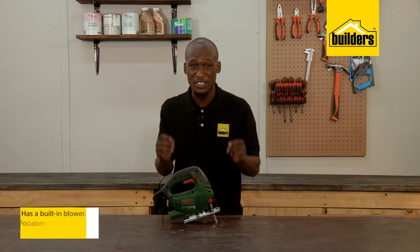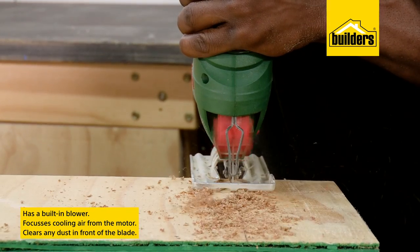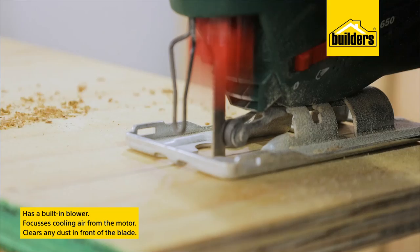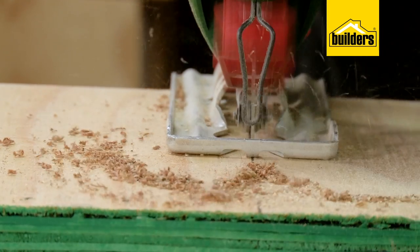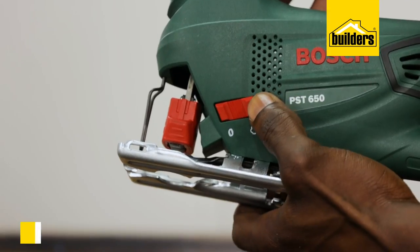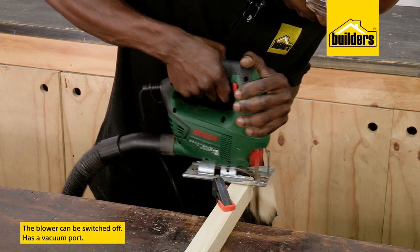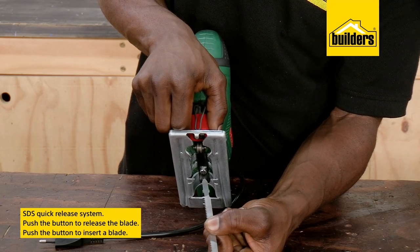The built-in blower is a feature that not every jigsaw has, but it completely changes the usability and experience of the tool. The blower focuses cooling air from the motor to clear any dust in front of the blade, meaning I maintain a clear view of the cut line. This feature can be switched off when using the vacuum port for even better dust management.